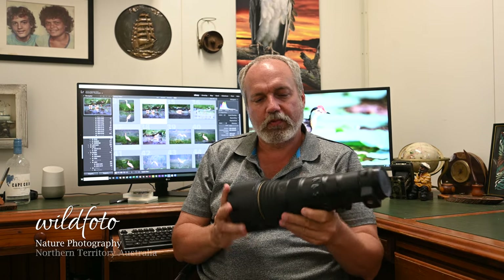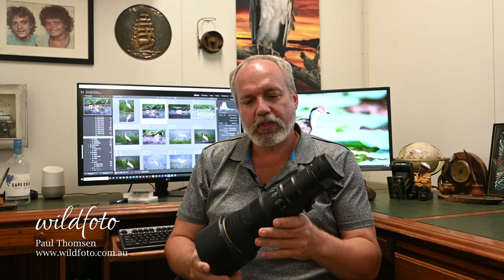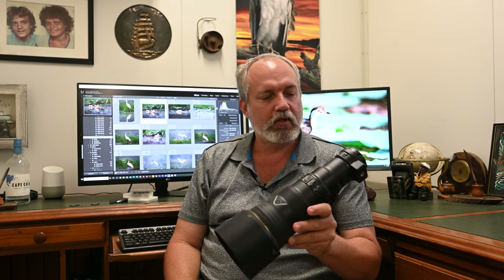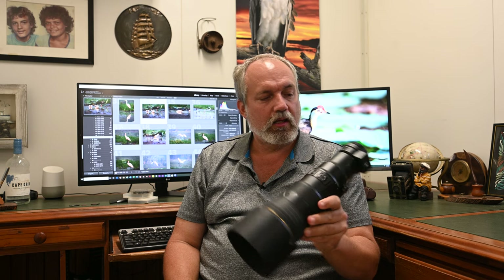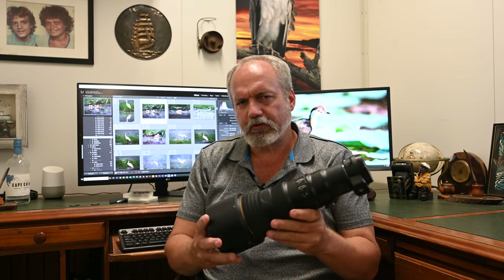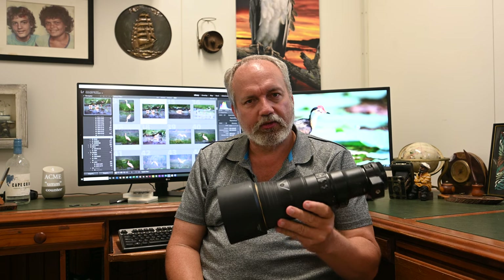G'day mate, I'm glad you could join me. We're looking today at my new Nikon 500mm lens — it's a pretty compact little package. Doesn't look like a 500mm lens, does it? This is the new Nikon PF — the 500mm PF. PF stands for Phase Fresnel, a technology that allows Nikon to make their glass a lot smaller and lighter. Apparently other manufacturers have been doing it for a while, so Nikon has caught up.